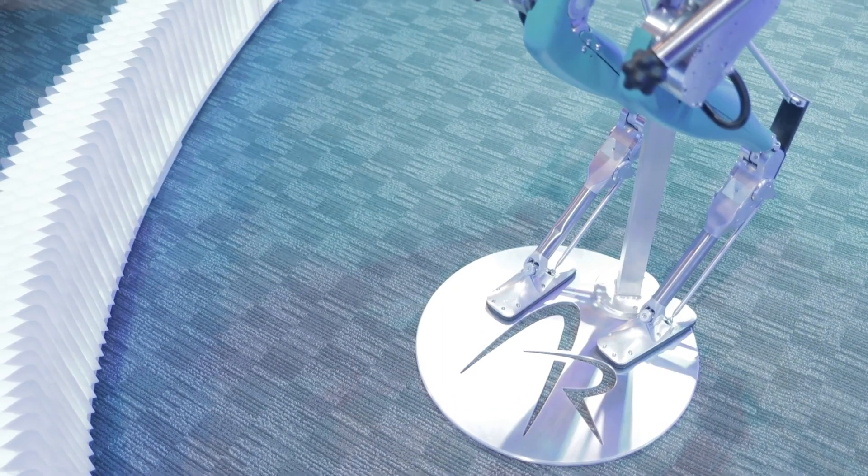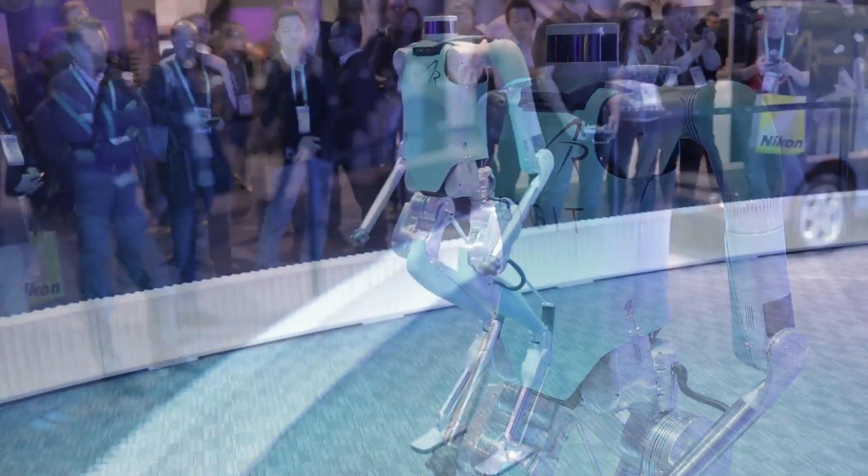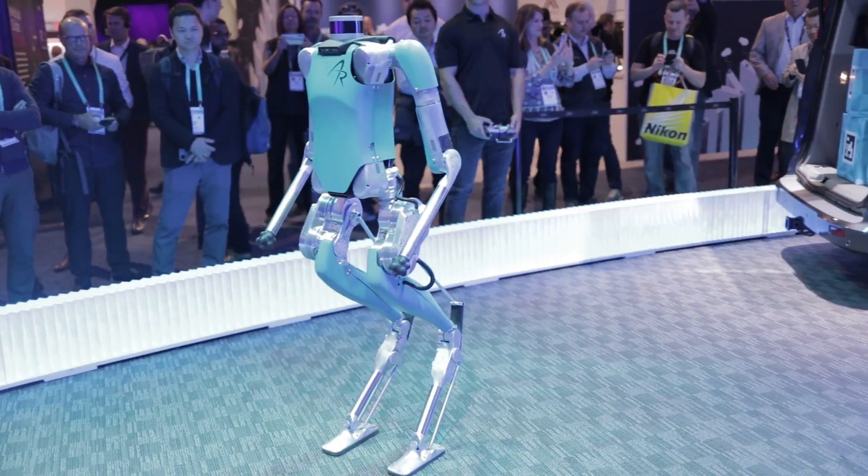The nice thing with the humanoid form factor is that you get application areas for free. Unlike designing to a specialized application, we're designing to a set of abstract capabilities. With Digit — this is version two — there's a version one with some video online from earlier this year, and version three is coming out in February.